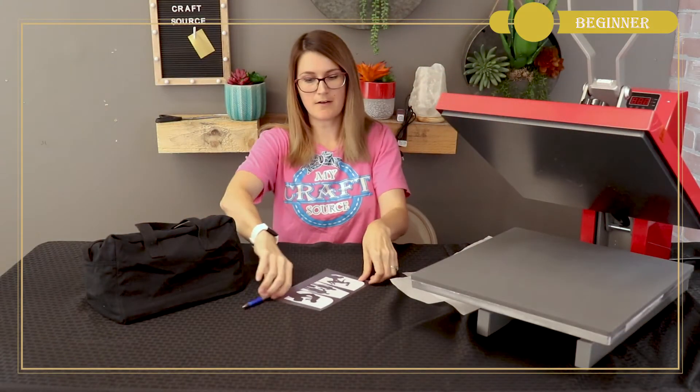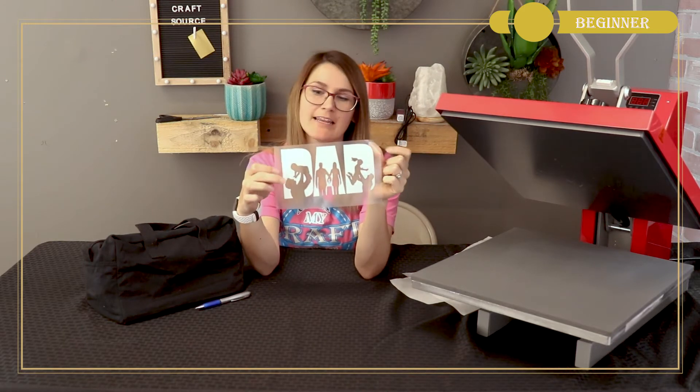There we have our design that's been weeded. You can see it says 'dad' with a picture of a man holding his baby, a man throwing his child in the air, and a husband and wife holding hands. I thought this was a perfect complement to our family, so that's the one I chose to use today.